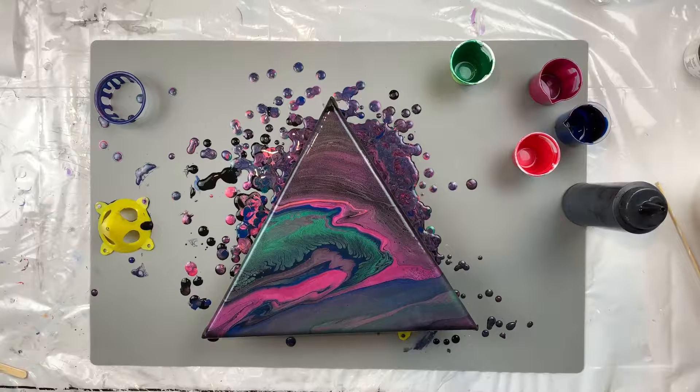All right guys, and like that, episode seven of the Poured Out series is done. I figured why not go ahead and use the paint that I just used for episode six, and I am loving this creation. It is dope, and I got more of the green to come out.